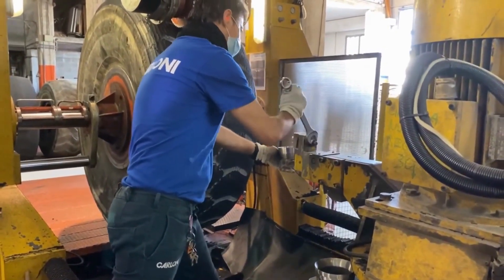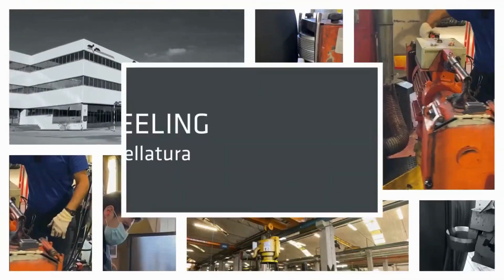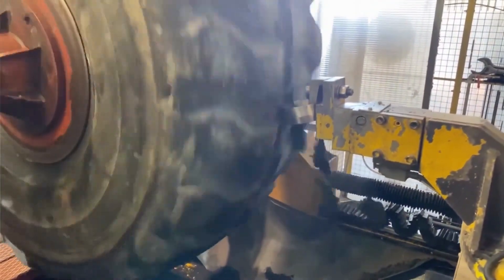Once the casing is approved, the old tread is removed and the casing is cleaned. A new tread is then applied to the casing and vulcanized in a mold. The vulcanization process bonds the new tread to the casing and makes it a single unit.